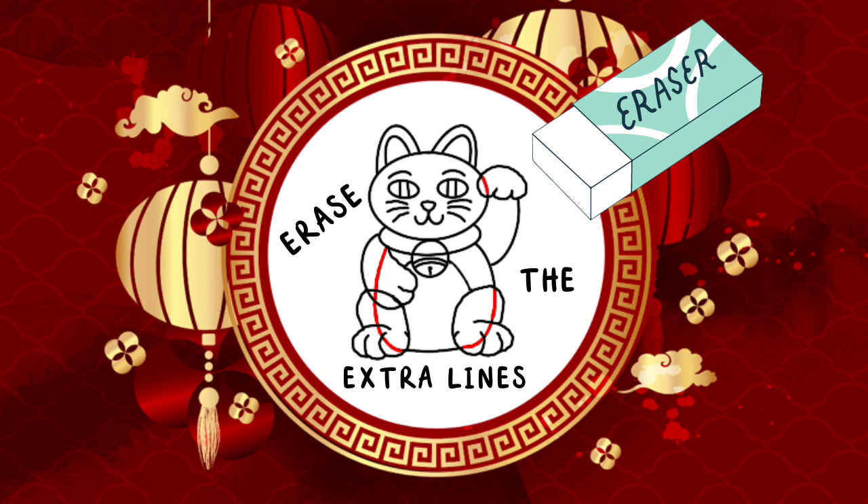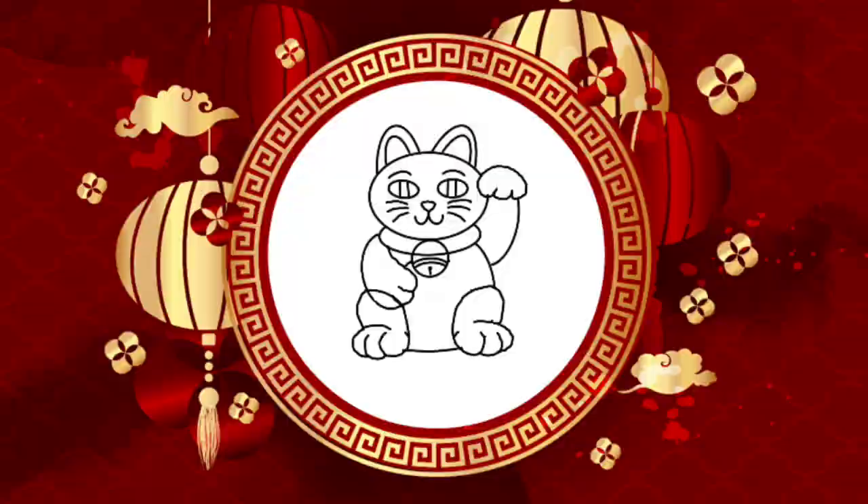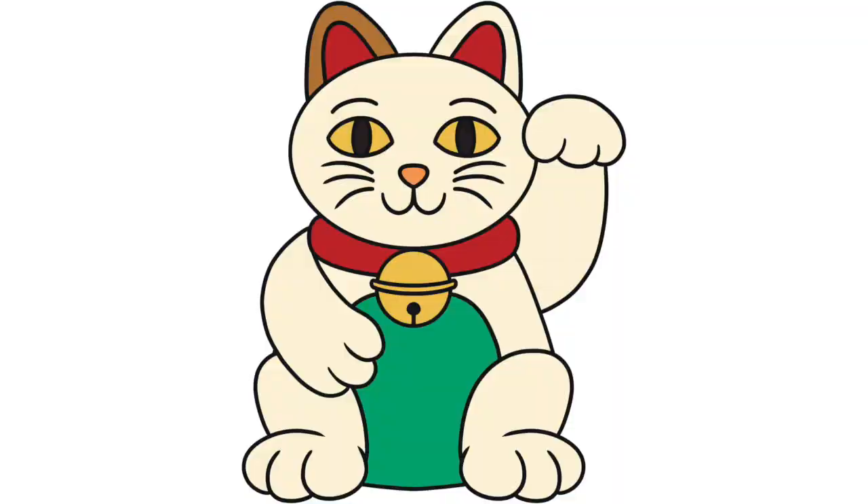And you're all done! Pause this video if you'd like to use our suggested colors. Otherwise, head to twinkle.com for more directed drawings. See you again soon!